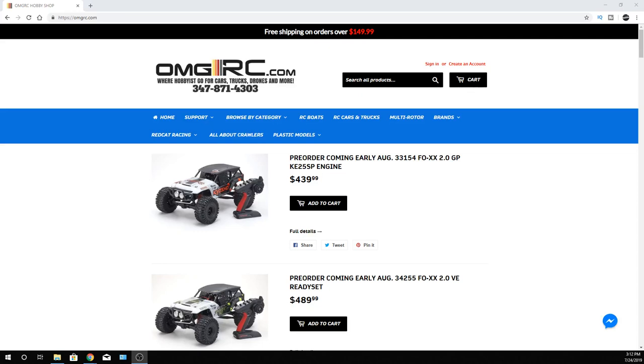What's going on guys? Joe with OMGRC here. Hope everyone's having a great day. Just want to let you guys know we are taking some pre-orders on some Kyosho and other good hobby stuff here. I'm going to put all the links in the description below for all the vehicles that I'm talking about. So if you're interested in one of these, just go to the description in the YouTube video, or go over to our website, omgrcasyouseehere.com, and check it all out.